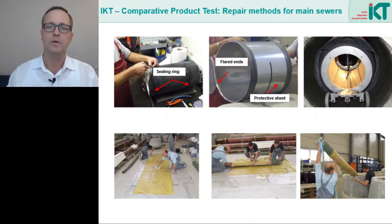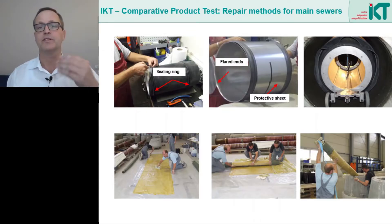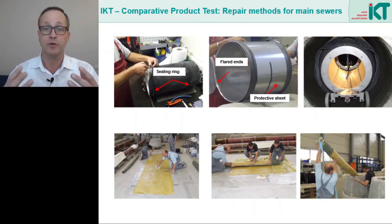Below we see the short liner method. The glass fiber mat is impregnated with a resin that is supposed to bond securely with the old sewer. This can only succeed if the surface is clean and load bearing and if the resin can interlock well with the substrate. This means that the surface must be removed, cleaned and roughened beforehand.